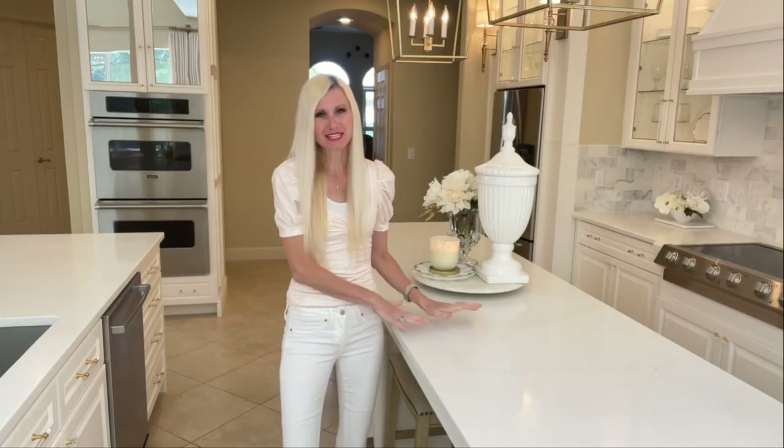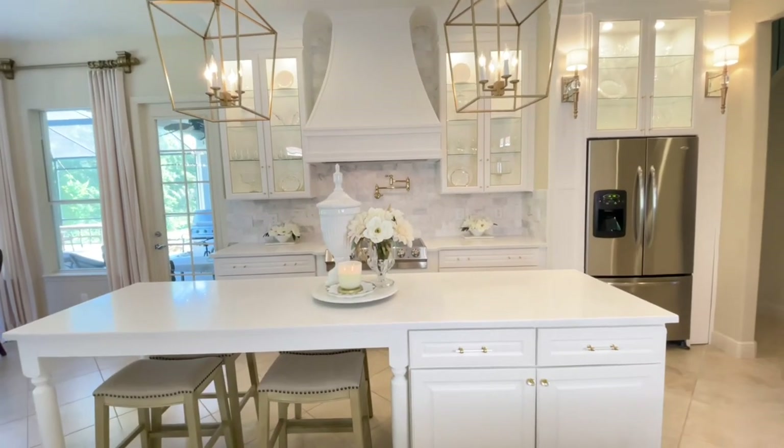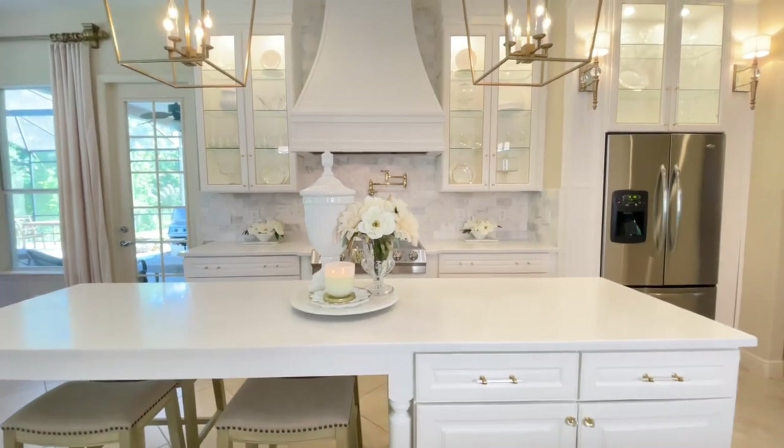Today we're going to start off by creating a multitude of centerpieces for a kitchen island. Now if you don't have a kitchen island, that's not a problem — all of these centerpieces will work for a dining table too.